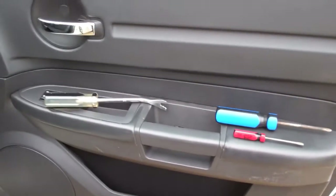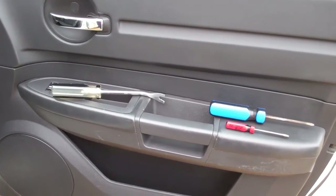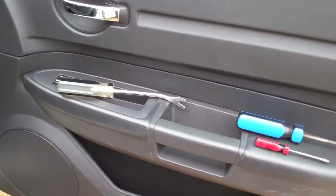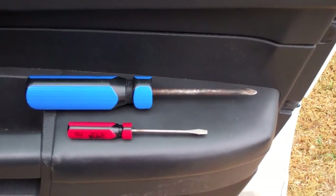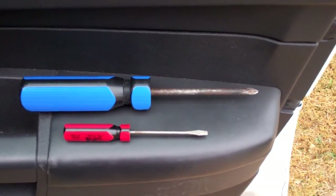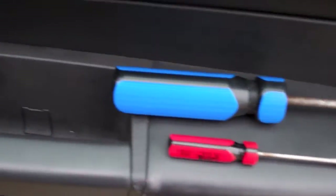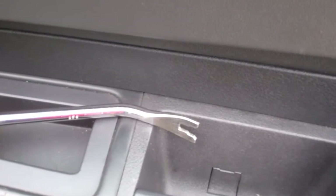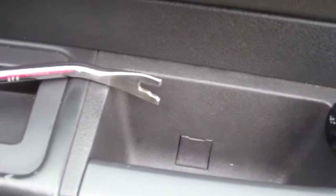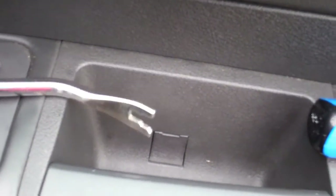To remove the door panel — and this seems to be true for the front or the back doors — you just need basically a Phillips screwdriver, a thin prying tool such as a small flat-bladed screwdriver, and something to pop up the little retaining clips. This is the proper tool; anything similar will work.